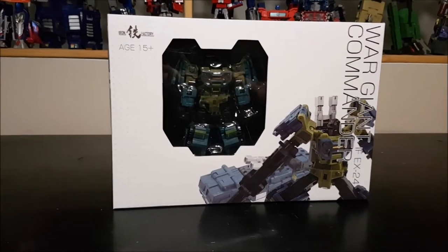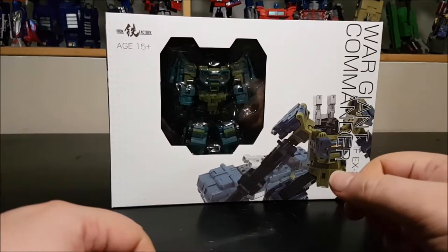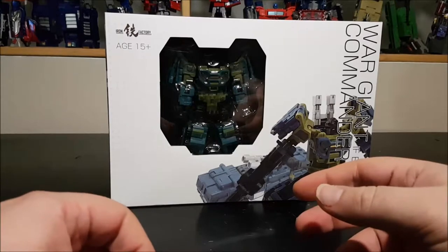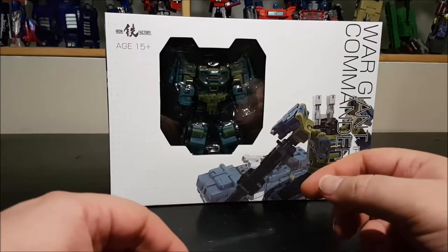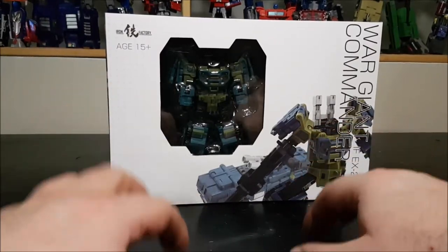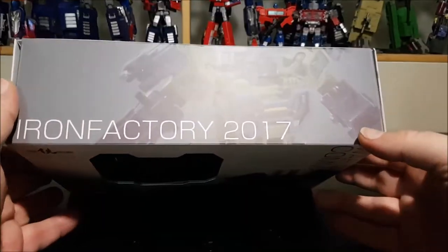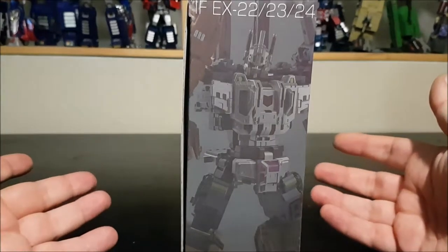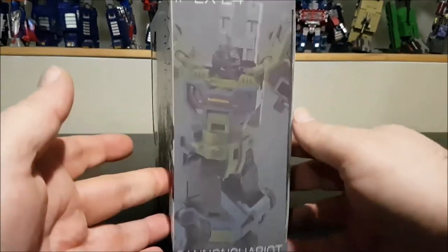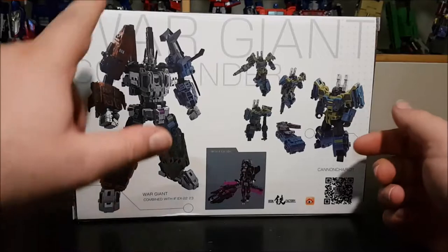Hello and welcome to another special video review. Tonight we've got the Iron Factory Wargiant Commander, EX-24, which is the C set — the third set for the Bruticus combiner. The problem is the second set hasn't come out yet, so I've got the first one and the third one, making me very impatient for the second. The box says Iron Factory 2017 on the side with a Wargiant photo, and Onslaught or Cannon Chariot on the side.